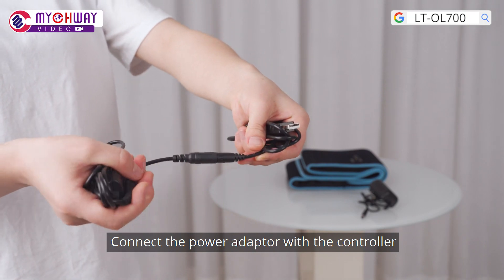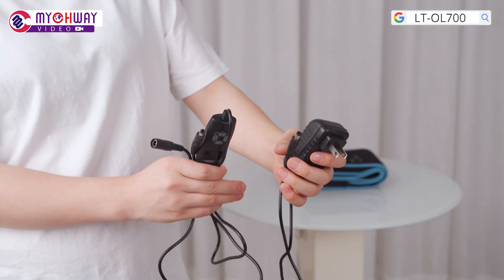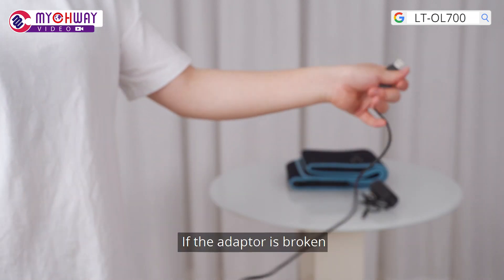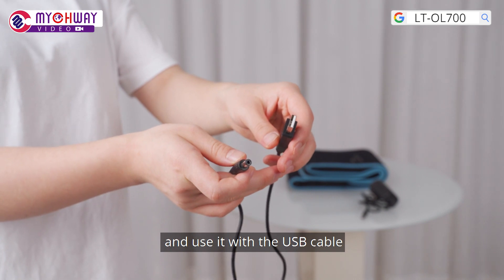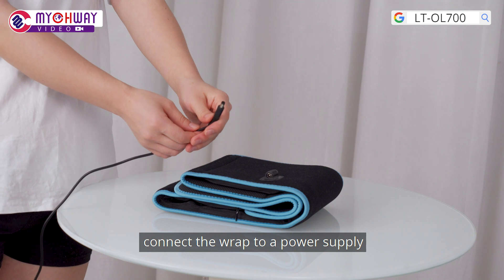Connect the power adapter with the controller and then you can use the wrap. If the adapter is broken, you need to find another one and use it with a USB cable. Connect the wrap to a power supply.